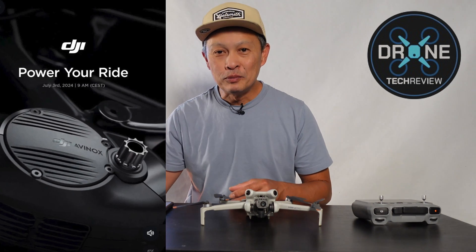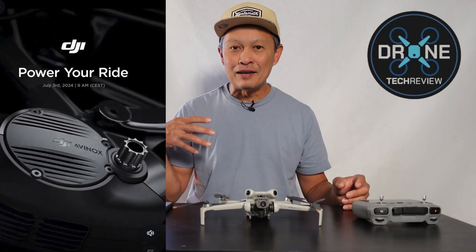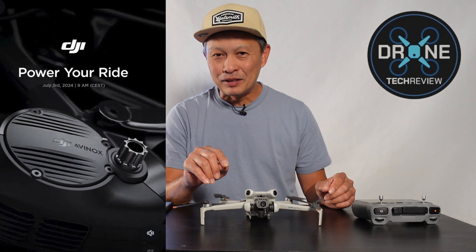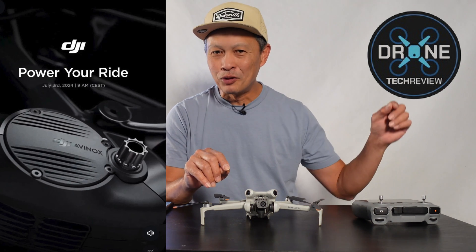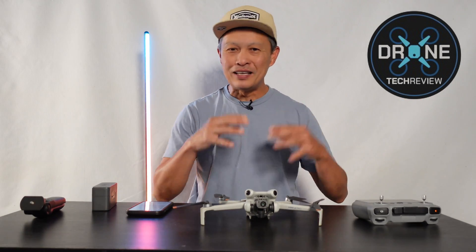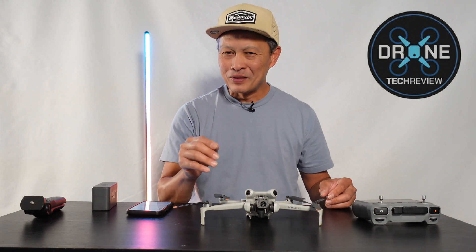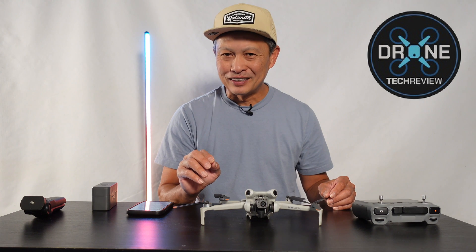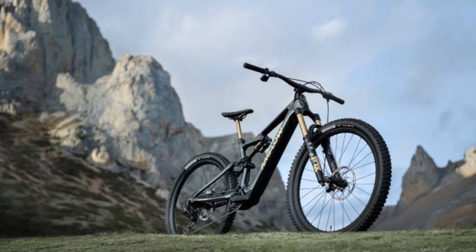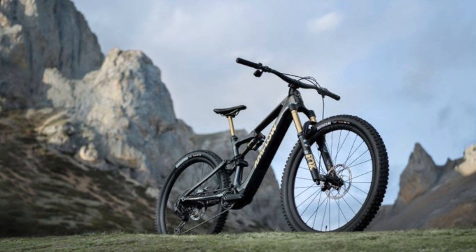It can be used for e-mountain bikes, e-commuter bikes, and e-cargo bikes. It's blown me away because I am from the bike industry — 30 years in the bike industry — and I now run an electric bike channel called EMTB Review. Motors like Shimano, Bosch, Bros, and SRAM have been competing for many years, and now DJI is releasing the Avanox. They're not making the bike — just the motor, the battery, the app, and the controller — a whole ecosystem.